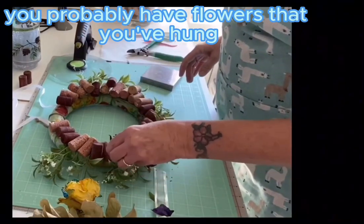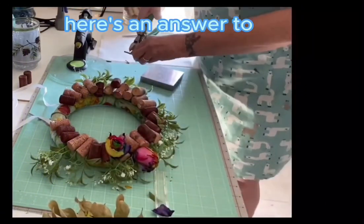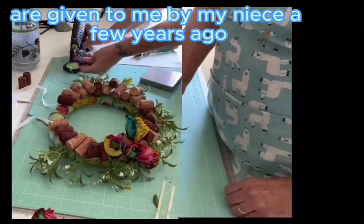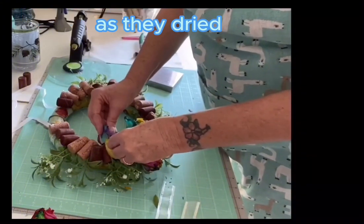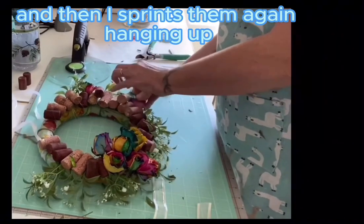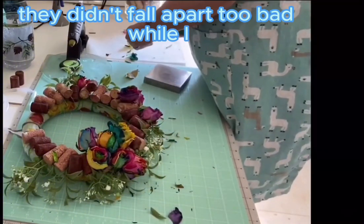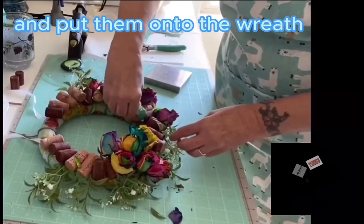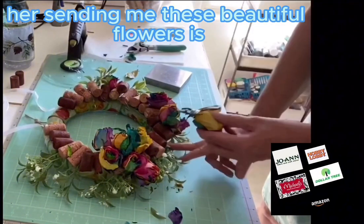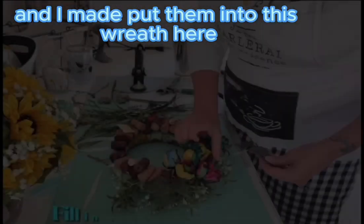If you have flowers you've hung to dry after Valentine's Day and don't want to throw them away, here's your answer. These flowers were given to me by my niece a few years ago. I hung them up and sprayed them with clear lacquer just before they were fully dry, then sprayed them again hanging up, and gave them one more spray before using them on the wreath so they didn't fall apart while I manipulated them. It holds the memory of her sending me these beautiful flowers out of the blue — thank you, Wendy, who is so sweet.